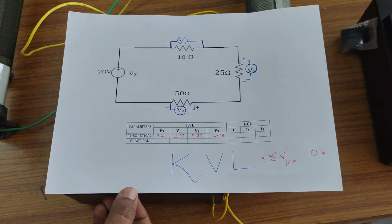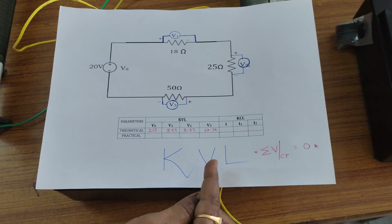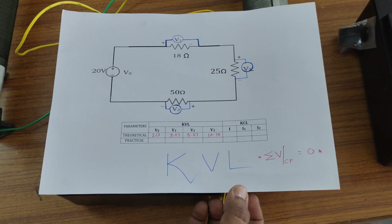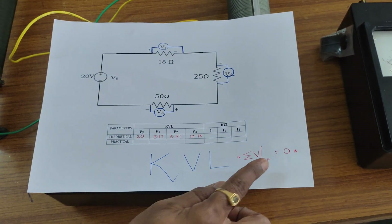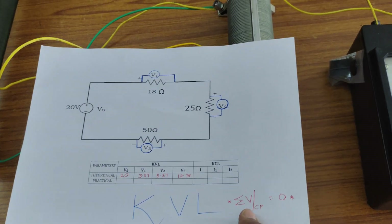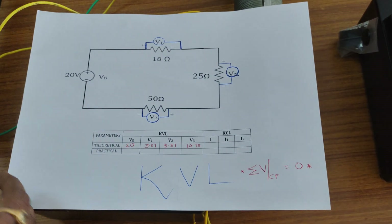Today we have to conduct one more experiment: the verification of Kirchhoff's Voltage Law. It states that the algebraic sum of all the voltages in a closed path is equal to zero.